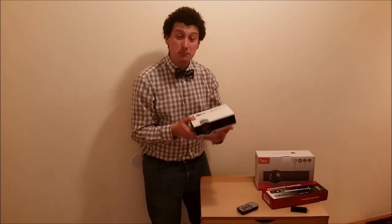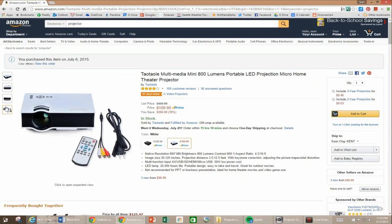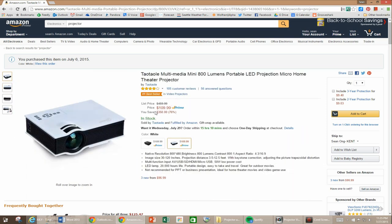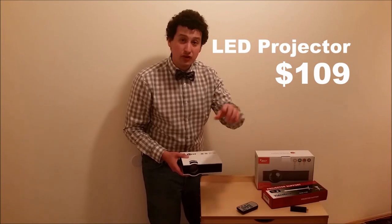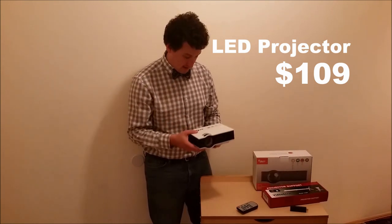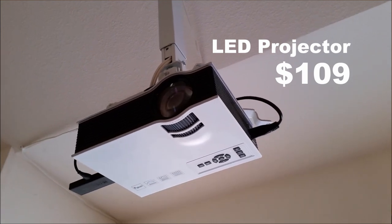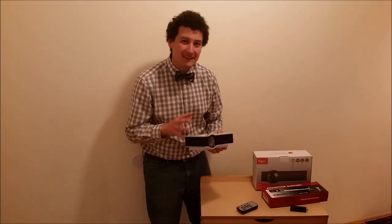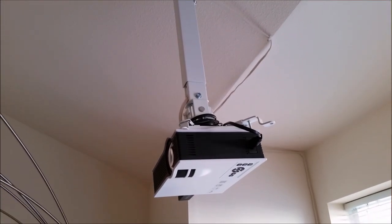The key ingredient that makes this all possible is this projector that you can buy on Amazon for just a little over a hundred dollars. One nice thing about it is it uses LED technology, so there's no lamp to replace — the lamp actually lasts a long time.